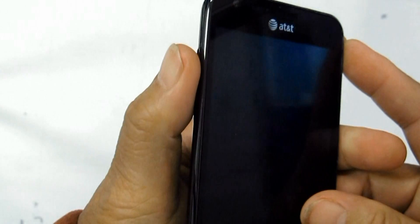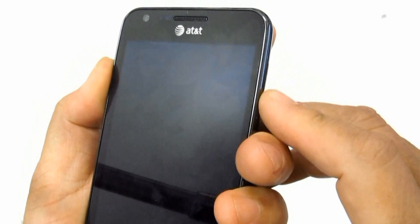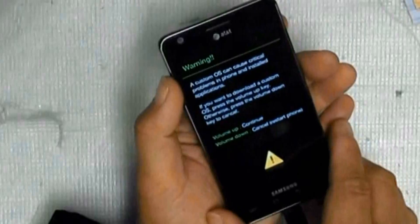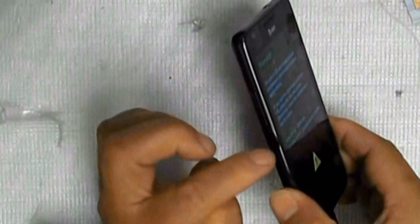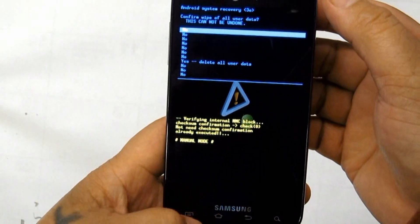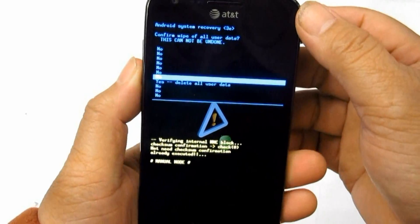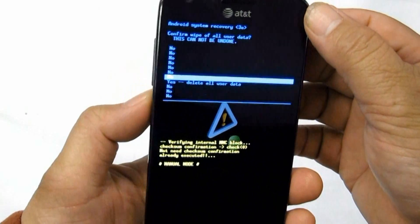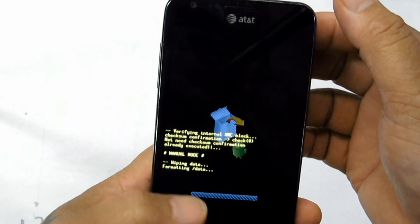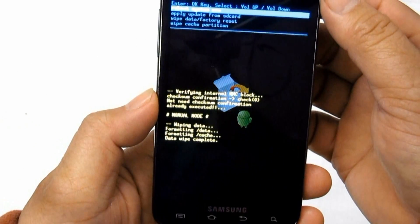Second, sometimes the device becomes unresponsive or freezes. You can perform a factory data reset through menu settings, which will restore the phone's factory default settings. Go to Settings, then Privacy. Select Factory Data Reset, then select Reset Phone. If a password is prompted, just enter it and select Erase Everything to confirm.